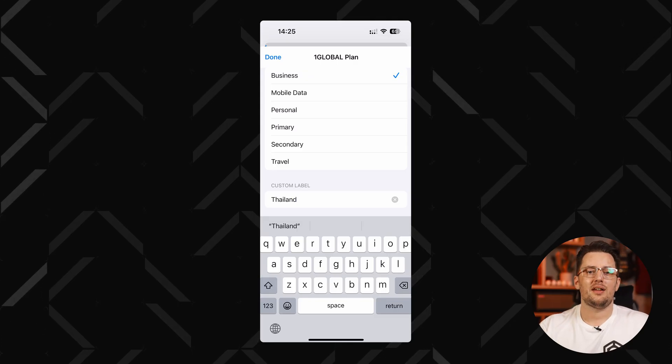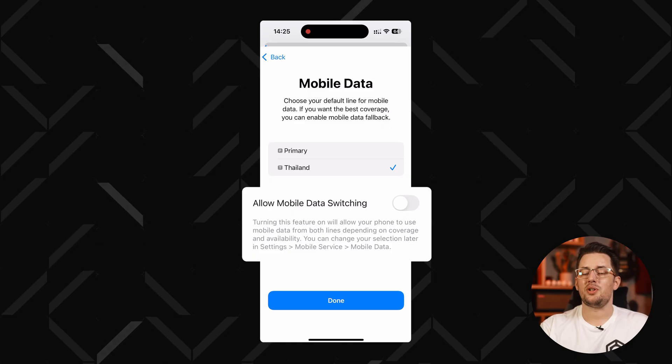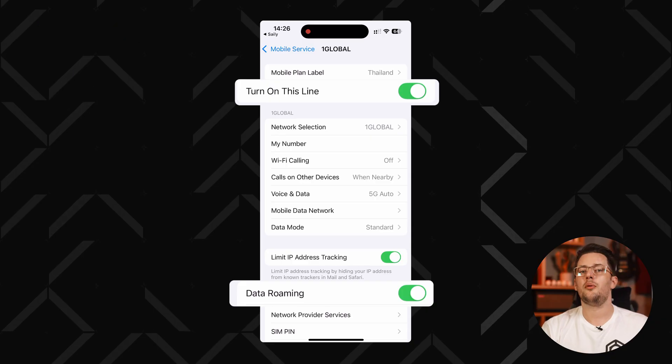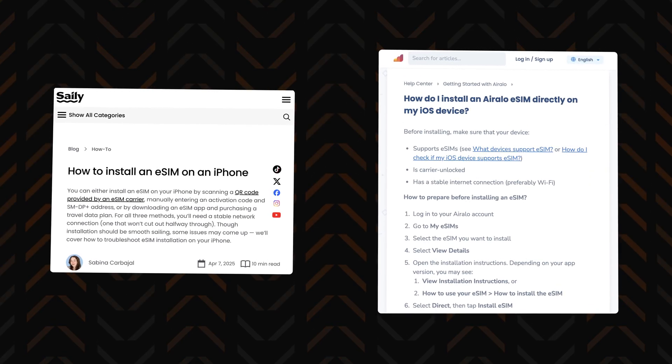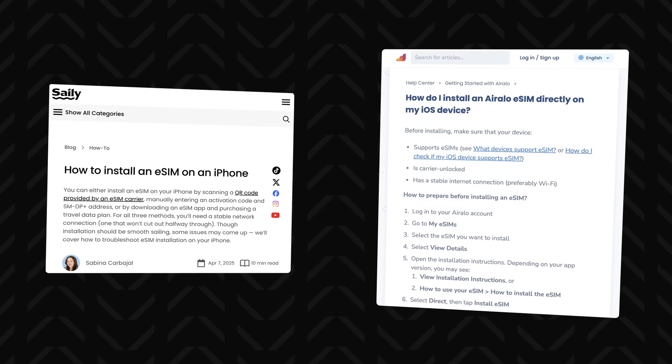Then choose the eSIM as the default line for cellular data and make sure cellular data switching is off. Step four: make sure that the Turn On This Line and Data Roaming switches are both on for the eSIM. You can completely turn off the usage of a regular SIM for cellular when in your destination to prevent any accidental roaming charges. Keep in mind that the setup may be slightly different based on your version of the operating system, but the eSIMs guide you through the installation process. As long as you take it step by step, you should be all set in a minute or two.